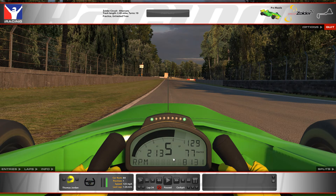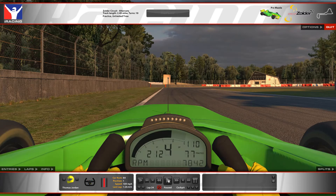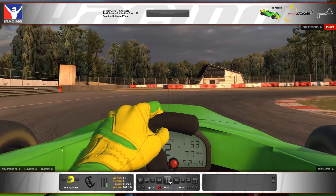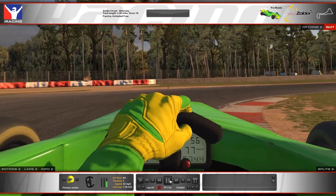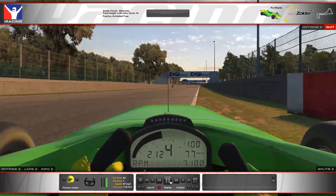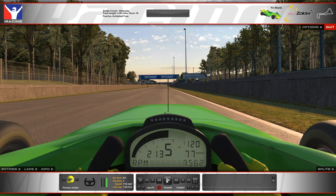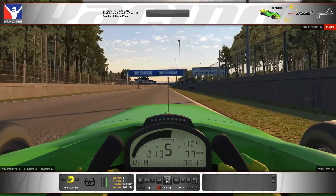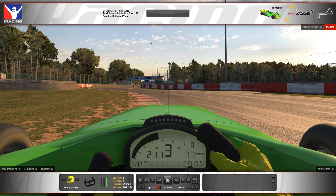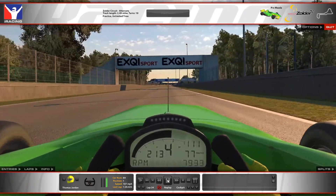Hi everyone. Here's a look at Circuit Zolder Ultimus Pro Mazda. This is a variant of the track I've never run before, but there's only one real difference: the last chicane is removed for a more flowing chicane. It actually does mix the track nature up quite a bit. I find it much more enjoyable. It reminds me a bit more of Silverstone with this flowing last section that you really throw the car into. This lap I'm about to start was a 120.3, and this is in default setup.